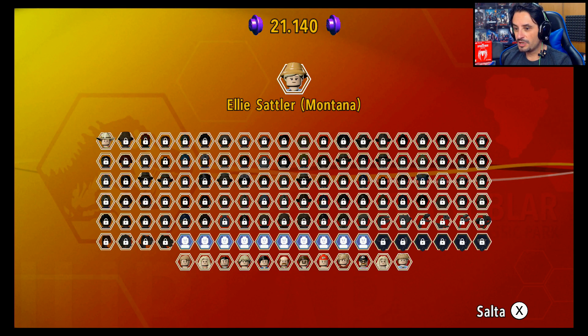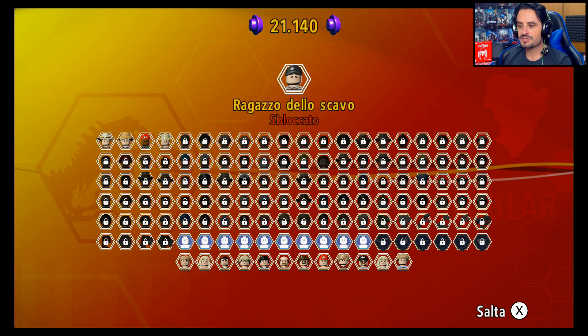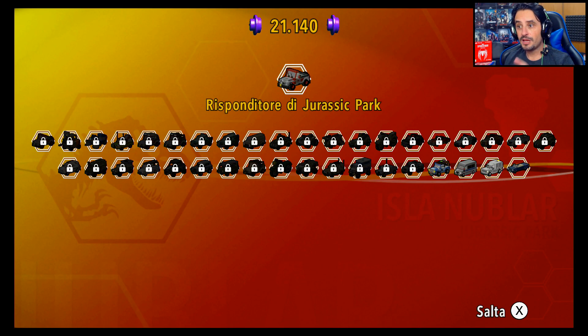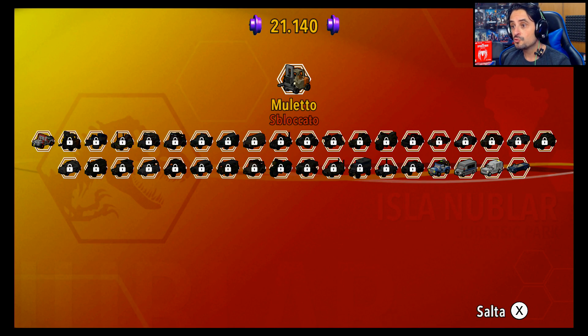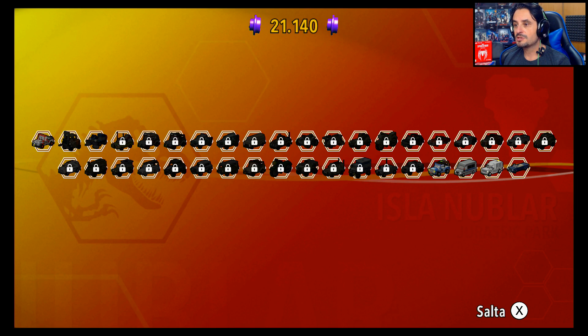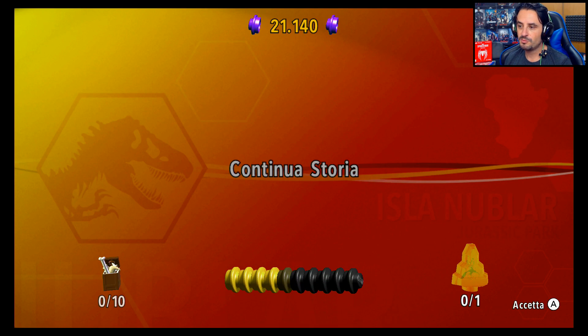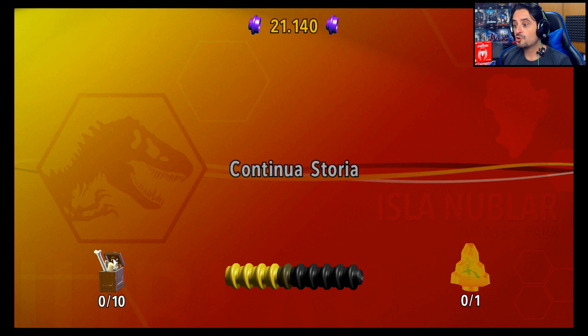Normale perché l'abbiamo utilizzato, ma ci sono anche dei personaggi aggiunti alla fine — quindi vuol dire che qualche DLC ce l'hanno già aggiunto. Sono stati di parola su questo. Avevo qualche dubbio, ma niente da fare. I personaggi li abbiamo sbloccati, i veicoli anche — risponditori Jurassic Park, il muletto — che poi sono i due che abbiamo utilizzato. I veicoli bisogna sempre acquistarli.